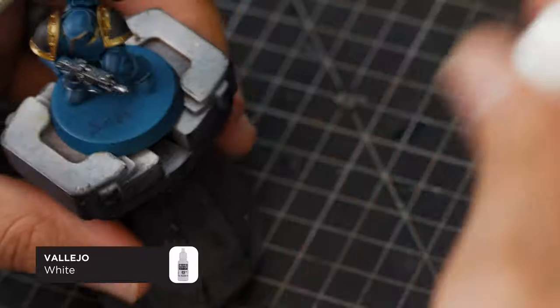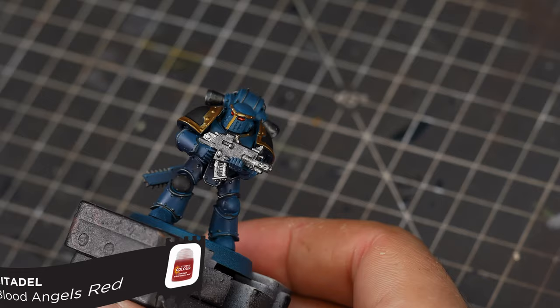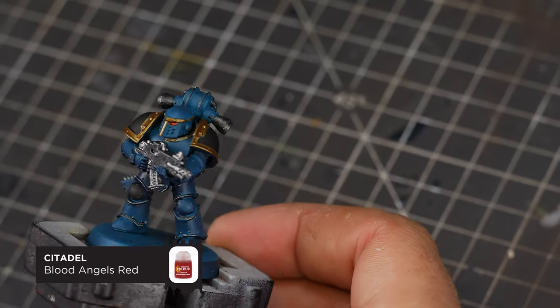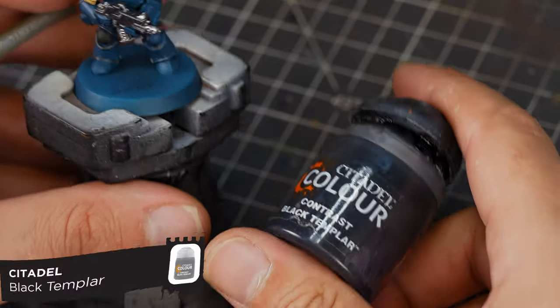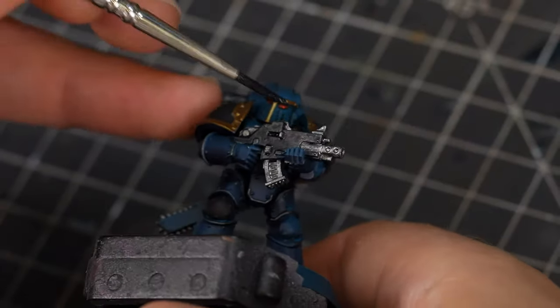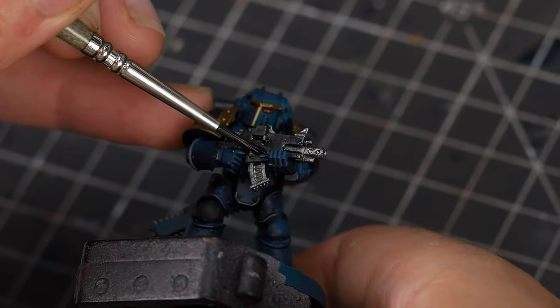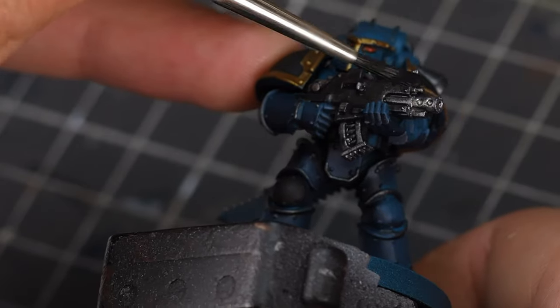For the eye lenses, we're going to do the old one-two trick: just a little dab of white inside the eye socket, followed by a small dab of whichever contrast paint you want to use — in this case, red. To darken up the bolt gun, we're going to be using Black Templar contrast paint, which is basically a little stronger than Nuln Oil, and I'm going to paint this all over the bolt gun including the newer silver details we just did.